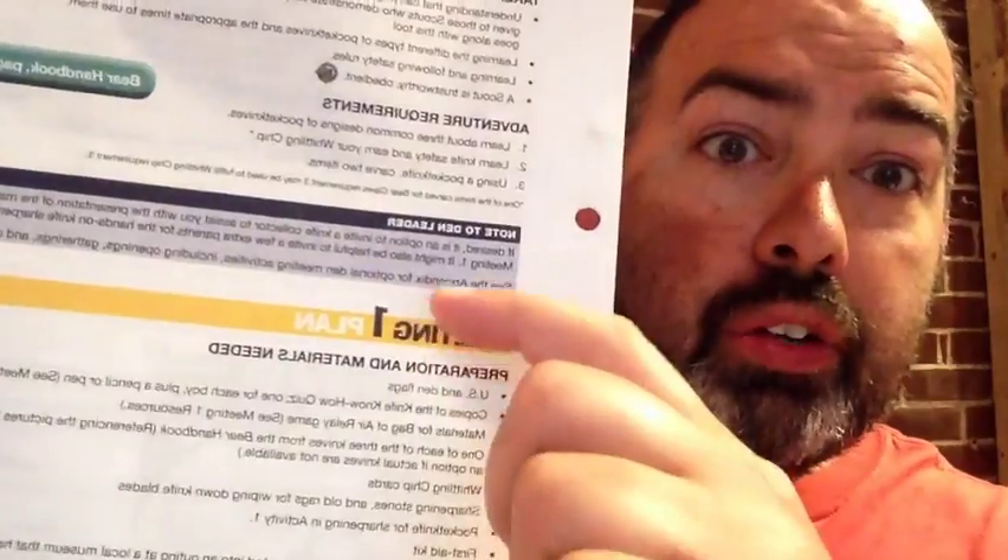There are three meeting plans, spanning six pages — three pages front and back — that give you everything. As you try to encourage other parents to take a more active role, you can easily hand them meeting plan one right there. This section covers preparation, materials needed, gathering activities, and even a quiz you can ask the boys. You can hand that to one person, and for meeting three you can just hand those off as well.